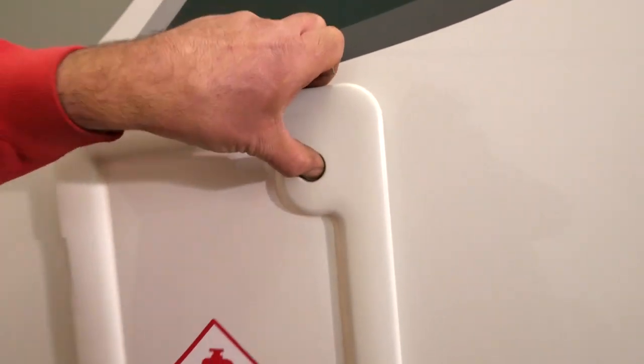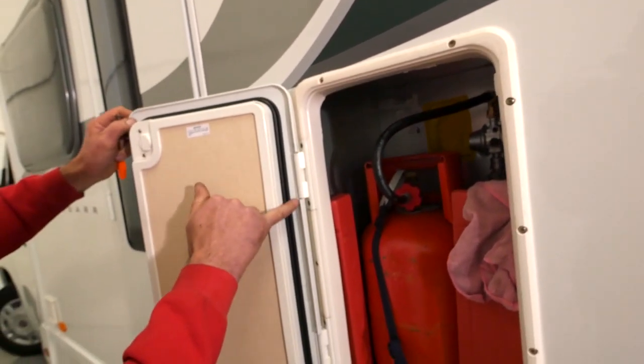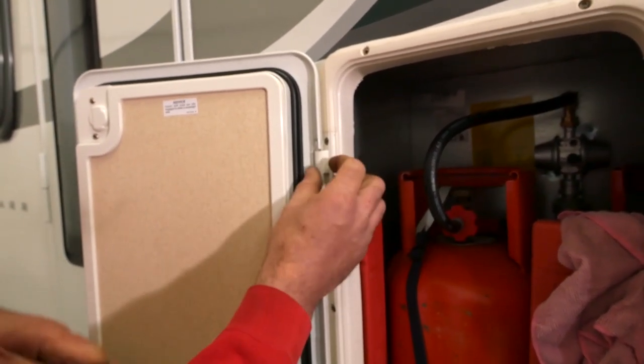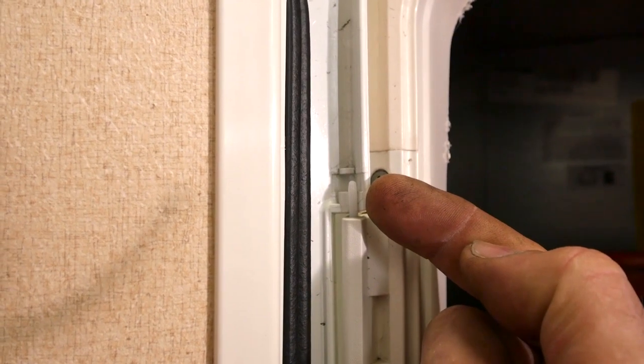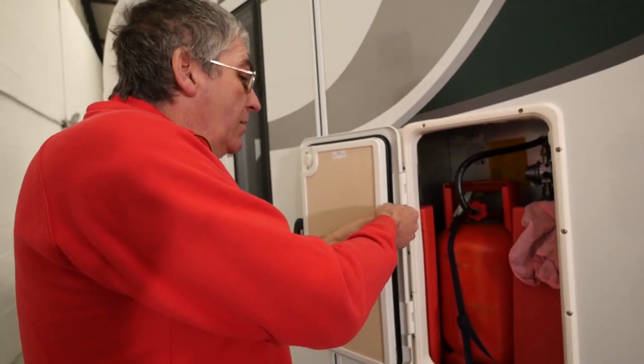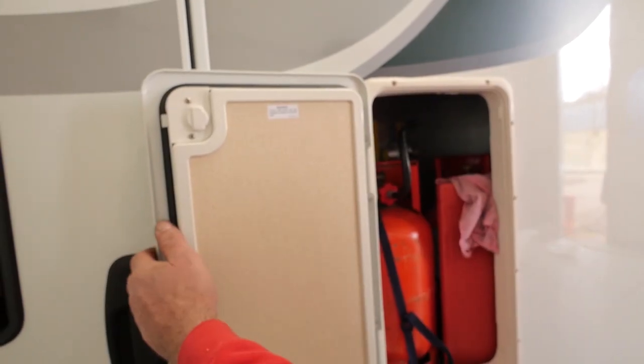This is a simple one to fix. We need to open the locker. On these locker doors, the hinge pins are removable — it's a simple plastic hinge pin. We can see that the hinge pin isn't in the hinge on the door itself. So we pull the hinge pin down and just give it a gentle tap. And there we go. Now we can line that back up, push the hinge pin back up, and now this door will close and seal properly.